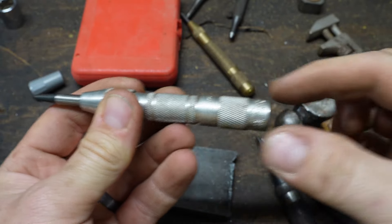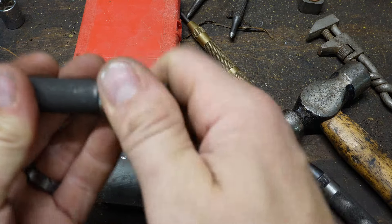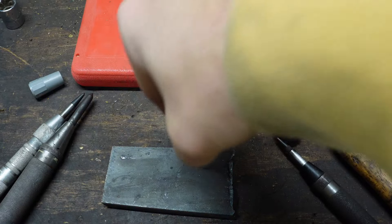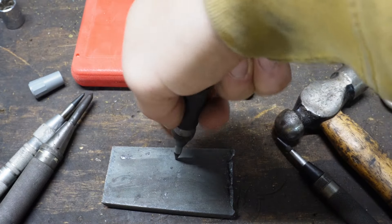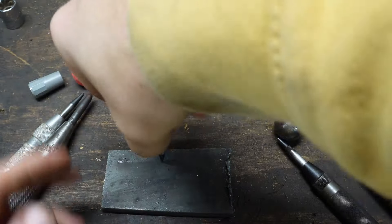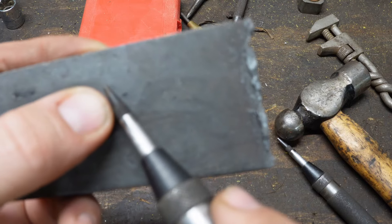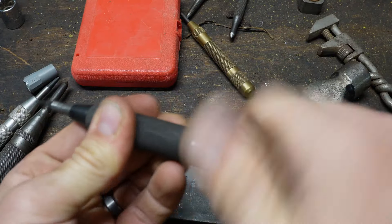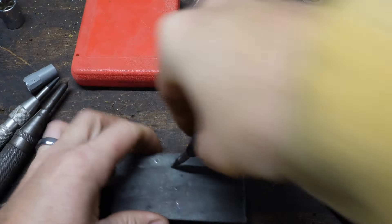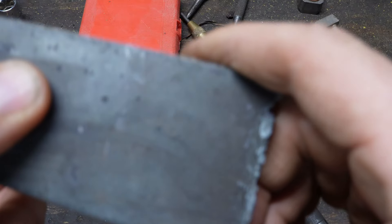A lot of these you can adjust the weight, or how strongly the spring is compressed. Usually when you turn it in, it compresses the spring inside a bit more and gives it a stronger punch. Or if you're doing aluminum or copper and you want to back it off, you can just turn this knob back here and it's a lot weaker — barely even a dimple. But if you crank it down all the way, it's a much bigger dimple. A lot of times I just hit it twice right off the bat to get a nice good-sized dimple.